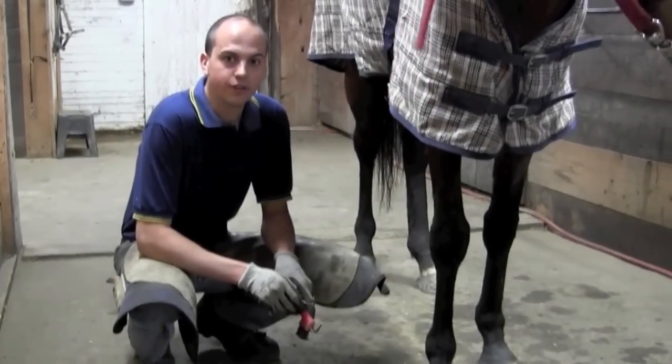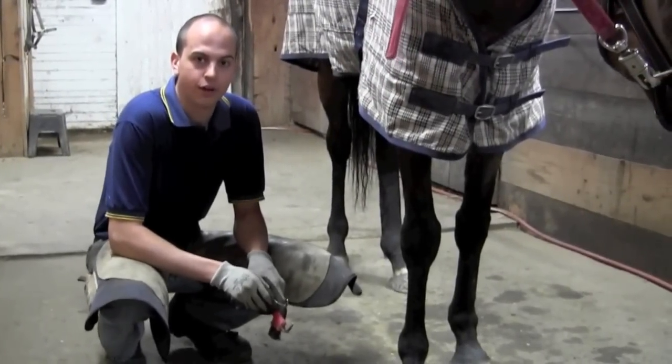The first step in cleaning the horse's hoof is to make sure the outside of the hoof is clear of debris so you don't get your hand dirty.